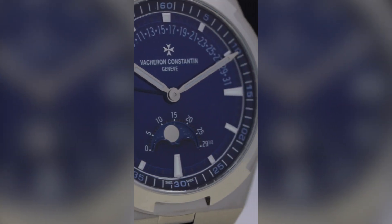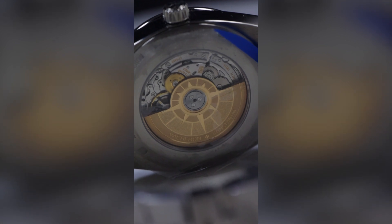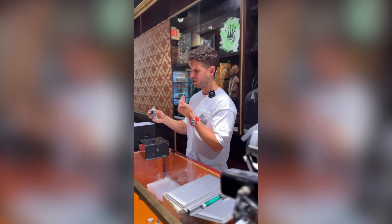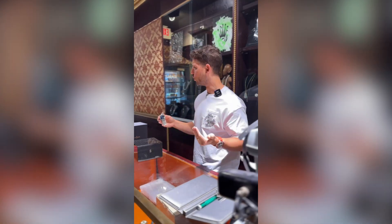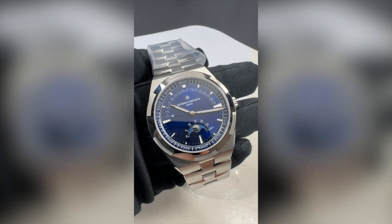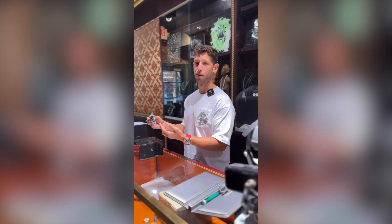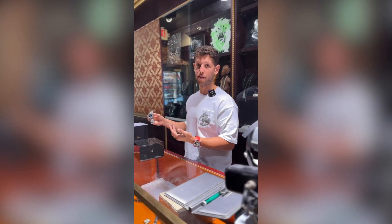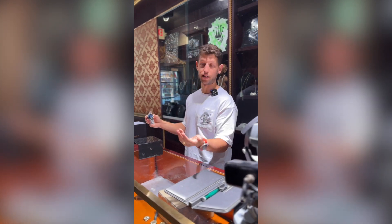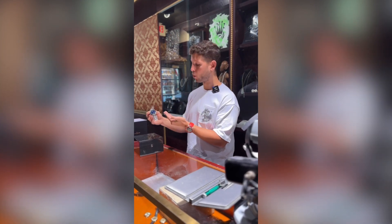Being that barely any of these have released to the market yet, there hasn't really been a set market price. But blue dial overseas always trade well over retail, and I don't think this one will be any exception. Retail price is coming in around the mid-$40s plus tax. On Chrono24, one person has it listed but it's a stock image — I don't even think they actually have it in stock — and they're asking $69,000. We could beat that price by $10,000: $59,000. You could be one of, if not the very first person in the world to have the watch.